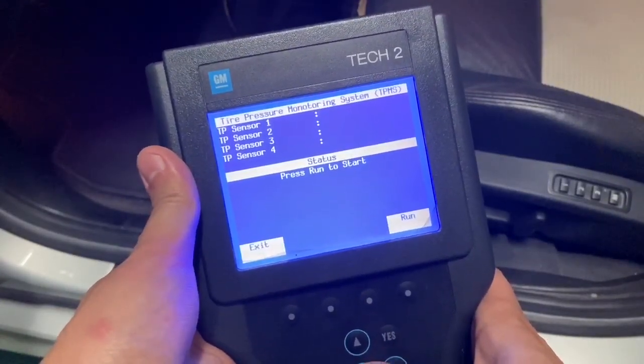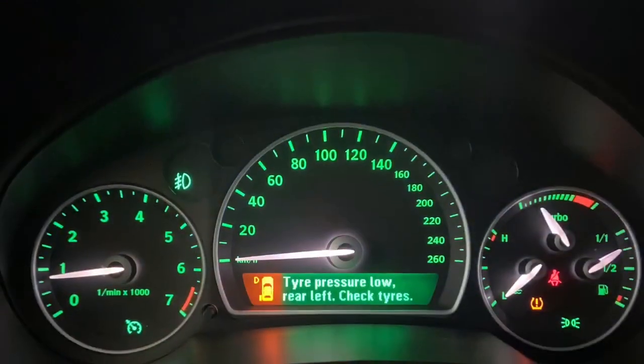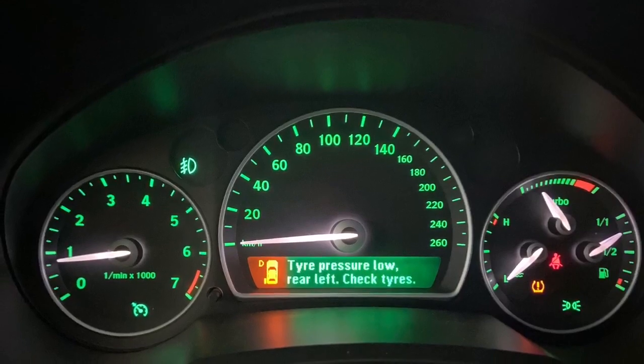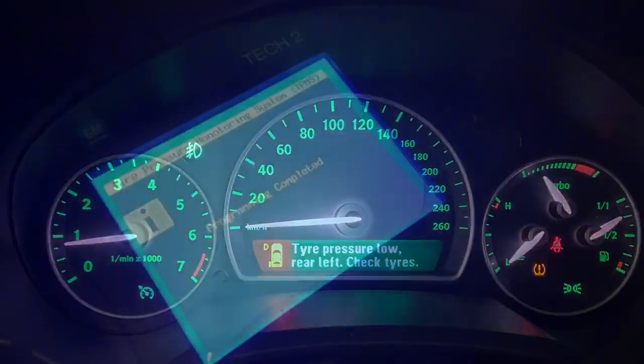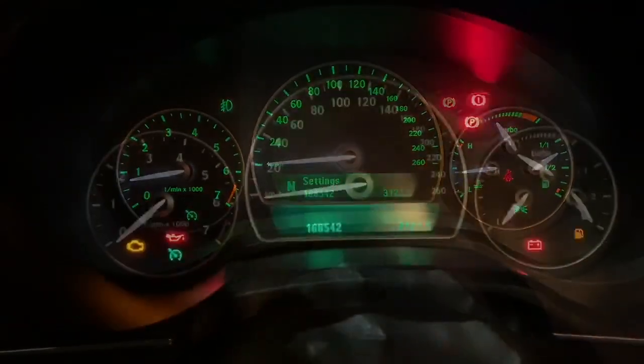This is how my dash looked before performing the drive. When the drive is successful, the scan tool screen will change to programming completed and all the warning lights and messages will disappear, unless you actually have low pressure in one of the tires.